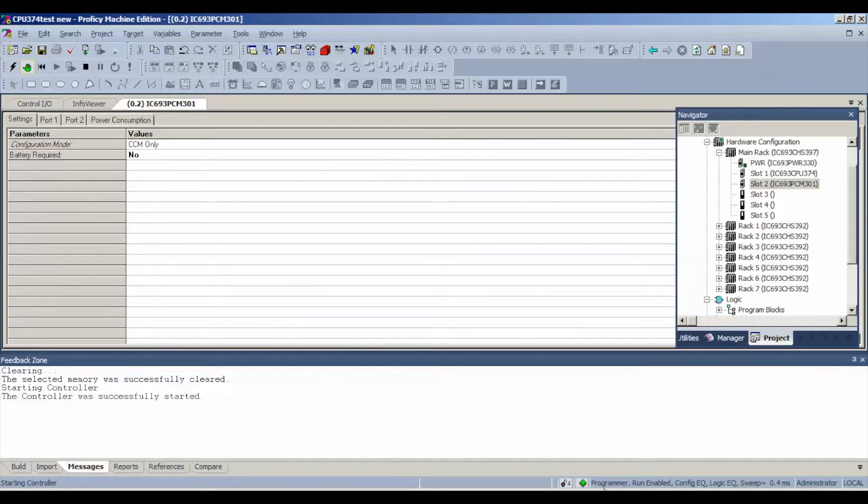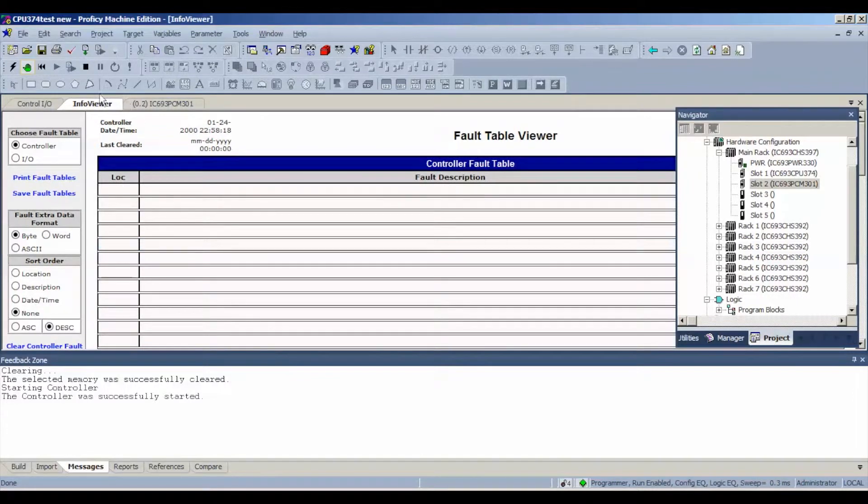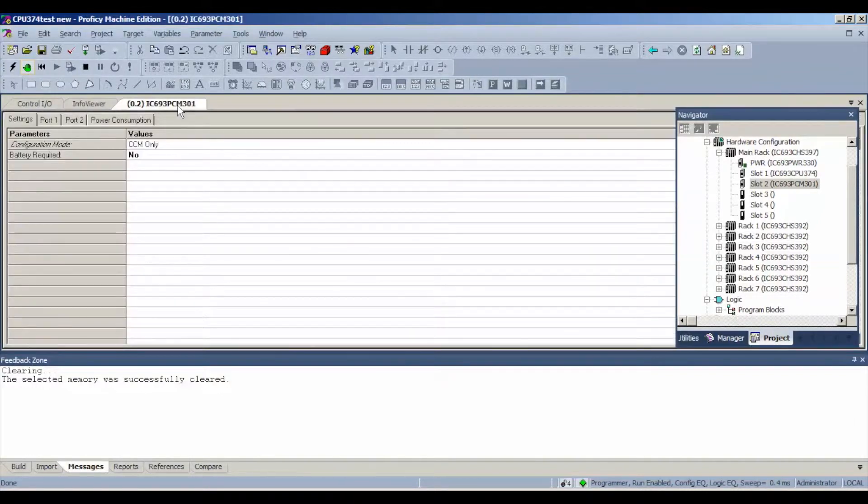We're in run mode right now. If you look down below and follow my arrow, this is what you should be seeing: programmer mode, run mode, outputs enabled, configuration and logic equal. If for some reason you aren't at that stage, go to the feedback zone and see what it's telling you. If you can't find anything there, go to Target, then Diagnostics — your info viewer tab will turn into a fault table viewer, tell you if there are any issues, and then you can clear them and move on with your test.